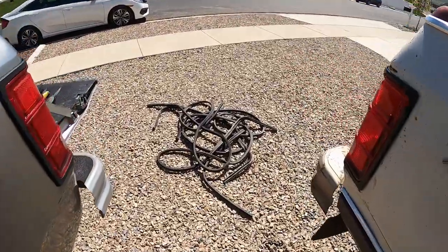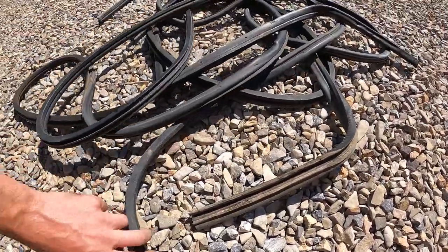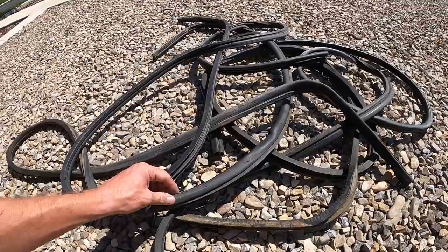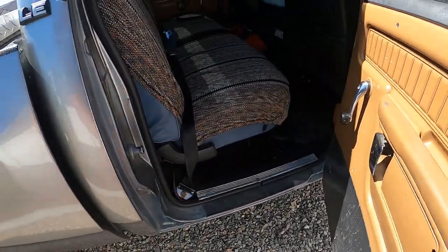Here are all the old door seals — you can see how nasty they were. For the age, honestly they're not in that bad of shape, but they're old, worn, and there's a lot of cracking in them. I got them all in, on the passenger side as well.